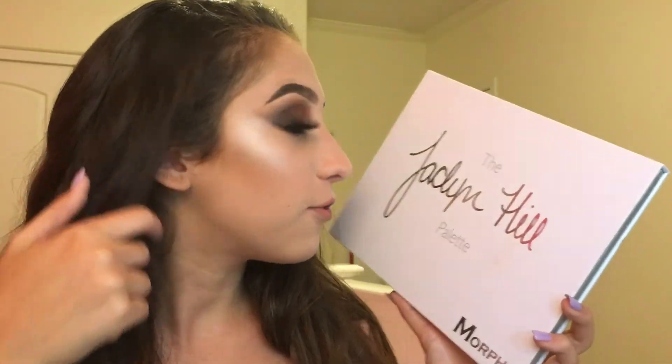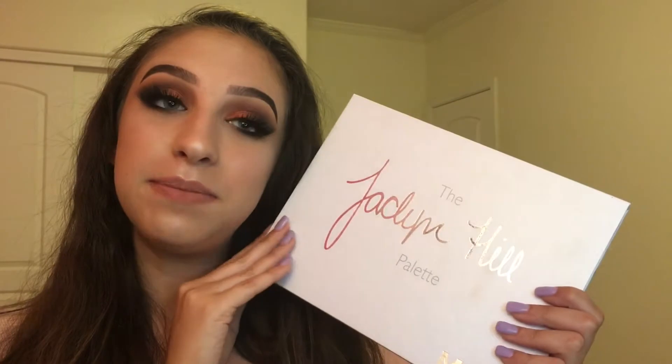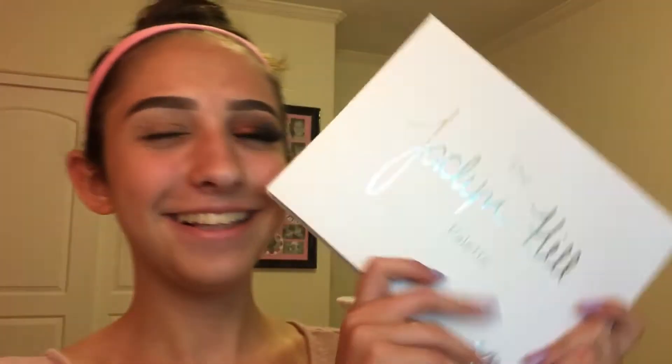Other than that, this palette did not disappoint me at all. I literally used it for the highlight on my cheeks — do you guys see this popping highlight? You will definitely see more makeup looks coming from this because I'm gonna be using this 24/7. If you guys want to learn how to get this red smoky eye look, just keep on watching.